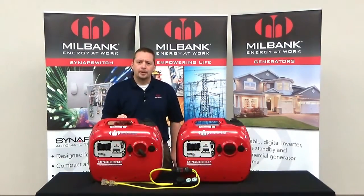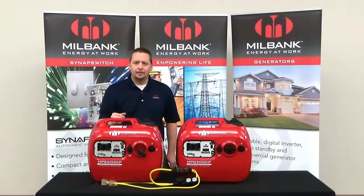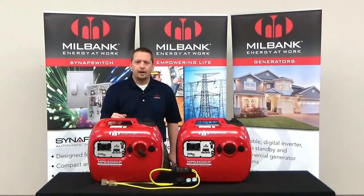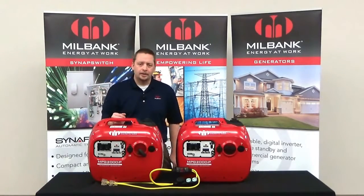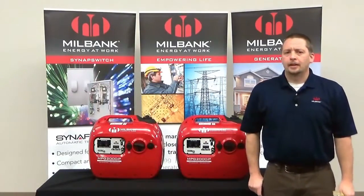Our 1800 watt inverter has a new feature that allows for paralleling with a second identical unit to give you a total of 3600 watts. This is ideal for when you need additional power for higher demand applications. An alternative would be to purchase a larger portable generator, but that could involve a higher cost, less portability, and would require someone to help you lift it.